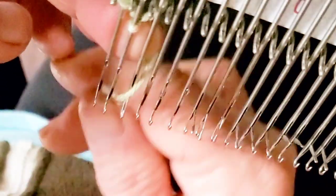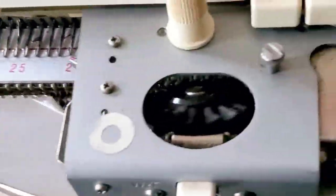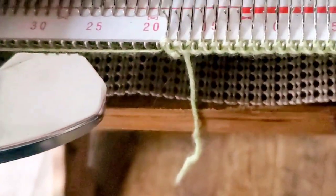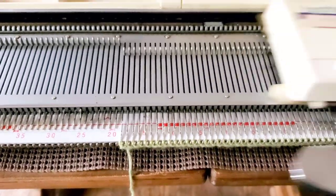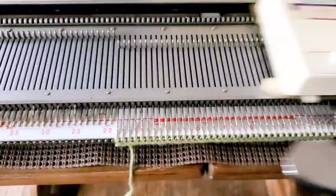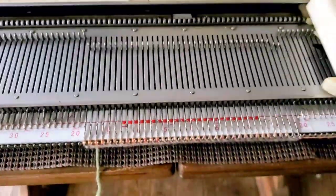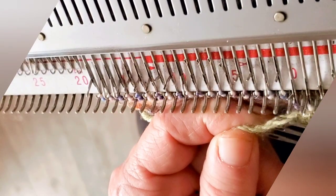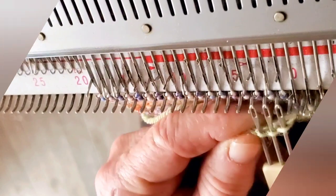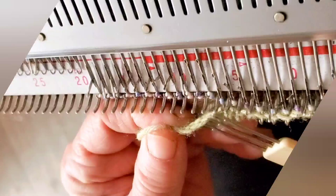Cast on 38 stitches by e-wrapping. Leave the needles forward, set the machine to knit back from hold, and knit the first row. You may find it helpful to push them forward again and knit back the next row from hold as well. Counting those first two rows, knit a total of 20 rows for the top hem. I liked it best at the same stitch size of 5.